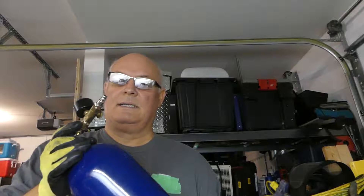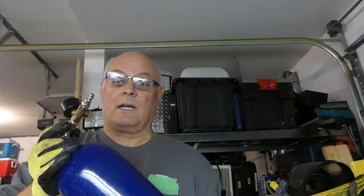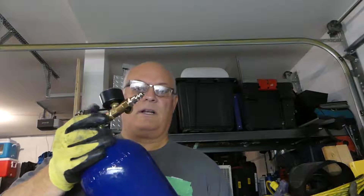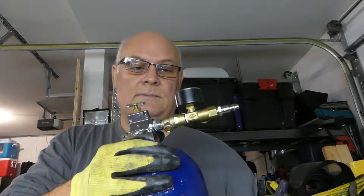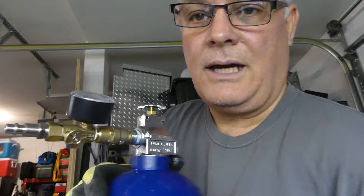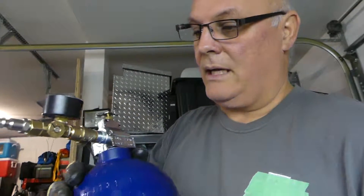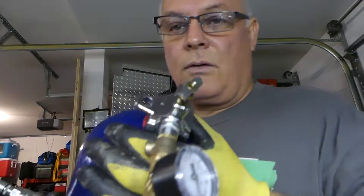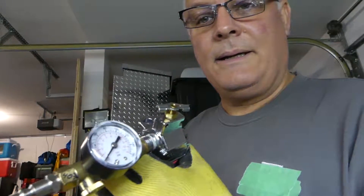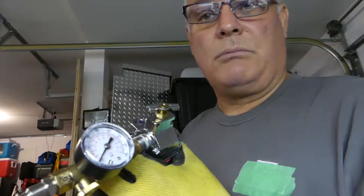We took an old CO2 fire extinguisher that had the front top of it damaged. We took it all apart — you can see it in our projects video. We put in an airline, modified the top, drilled and cut and threaded it. We put in a pressure reducing valve so we could have just the right amount of pressure. We've got it pre-marked so that we're going to pump 40 pounds of air pressure into this thing.